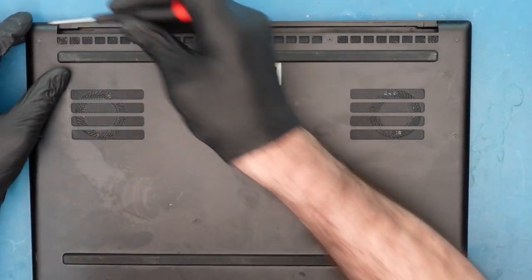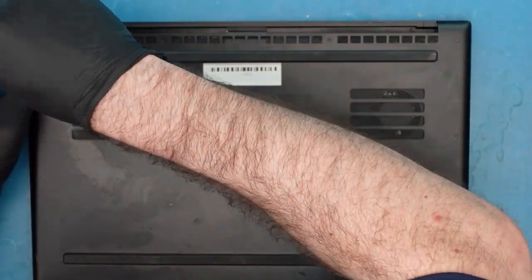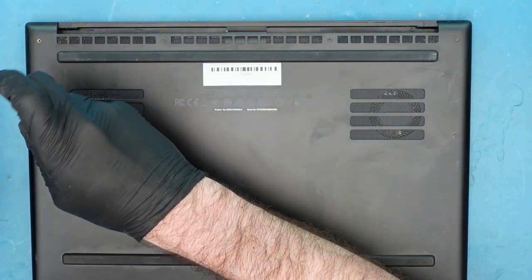This thing can expand pretty big and it's very dangerous. You don't want to keep using it if it's doing that. You want to make sure you get the battery replaced as soon as possible to avoid any type of injury to yourself. It's a pretty straightforward process — we'll just be removing it, and there's just a bunch of screws on the back.